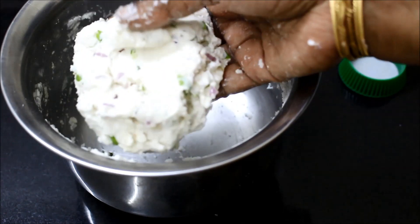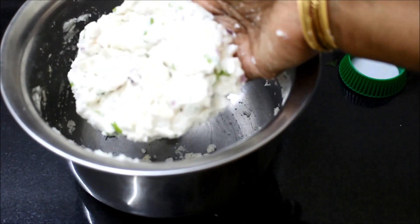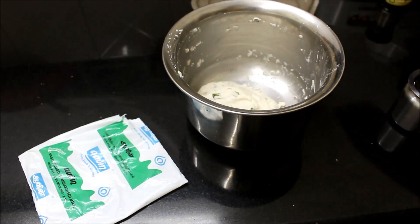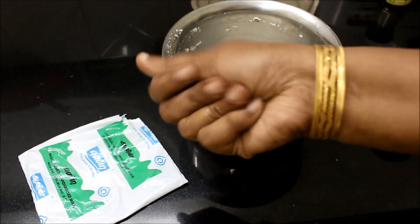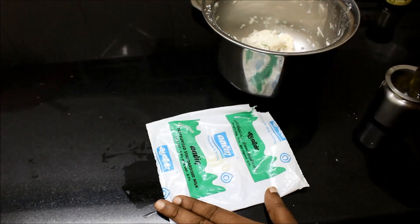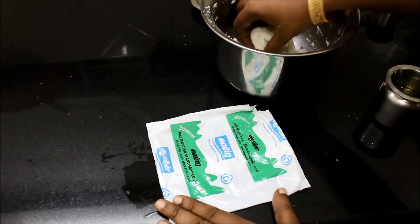Now set it for a minute. This is a way to break it — it's easier to work with. We will start now. Let's take your hands. Take your paper to remove the paper.